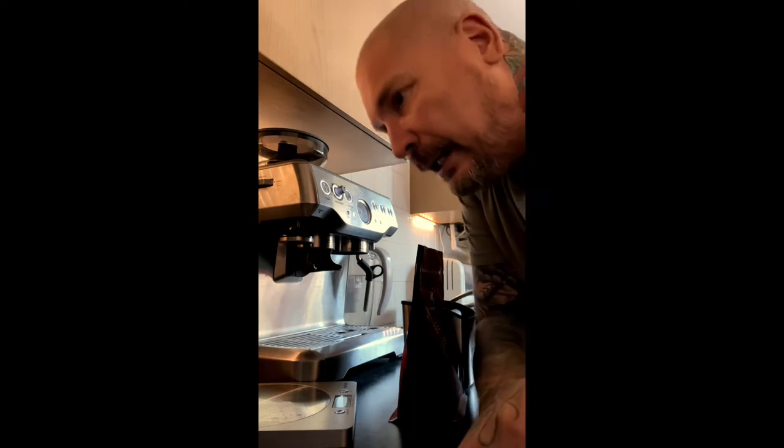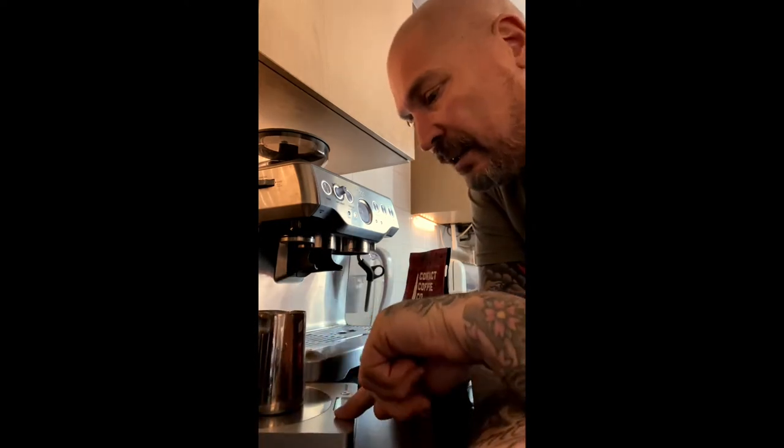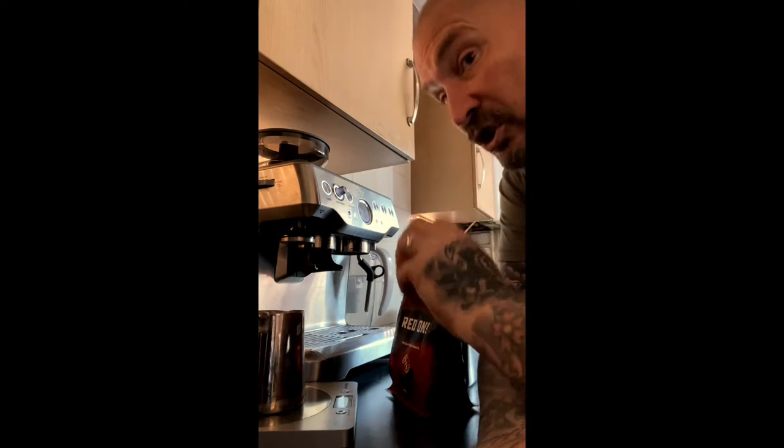The most important factor when making an espresso, I find, is getting the correct amount of bean weighed out. I aim for 18 to 19 grams of coffee bean, then grind that down and make my espresso. So I bang a receptacle on a weighing machine and set it to zero.